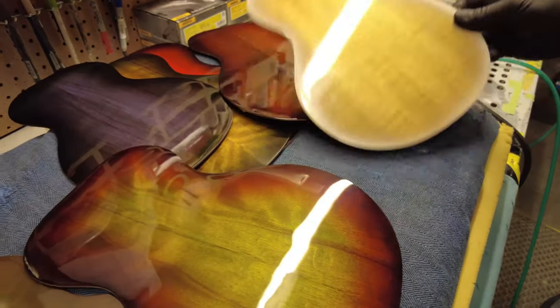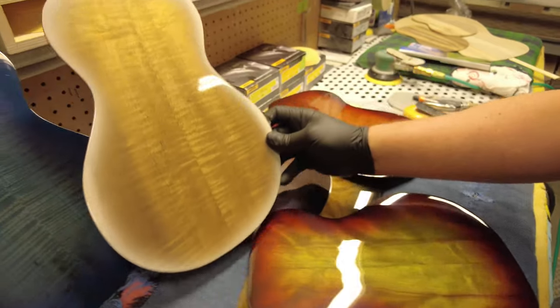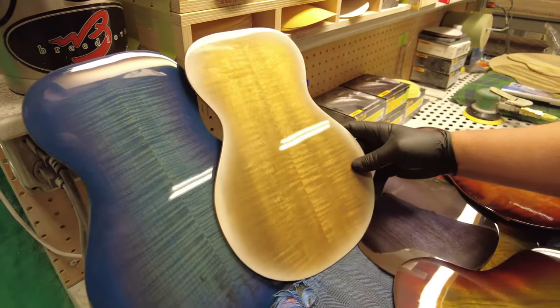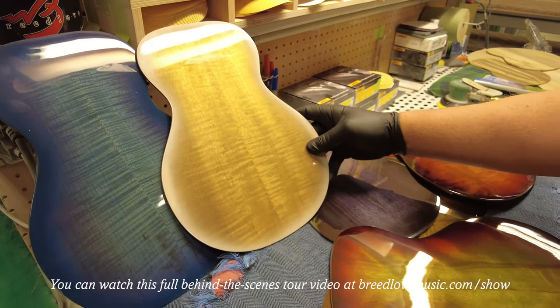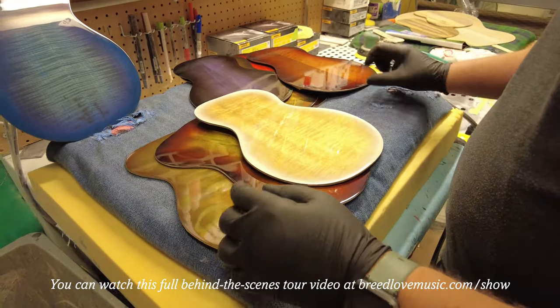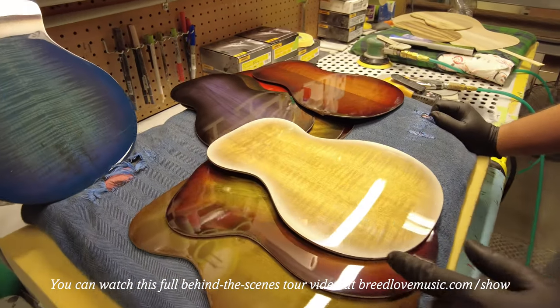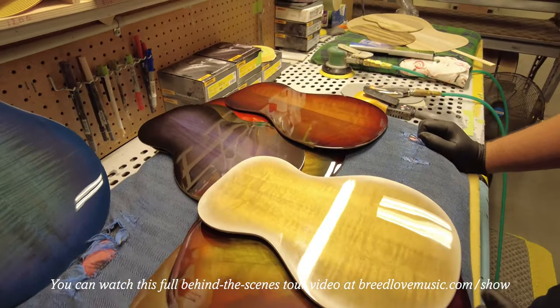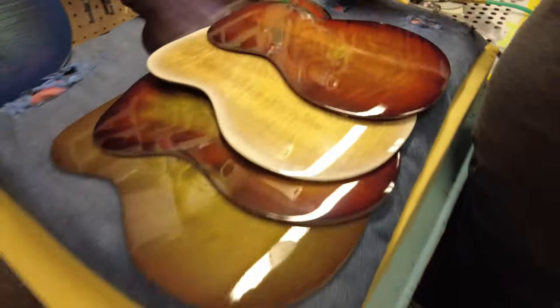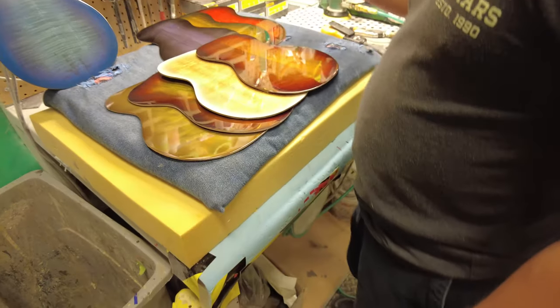The White Sand — this is one that we're working on right now. And the other one is the Canyon Burst.